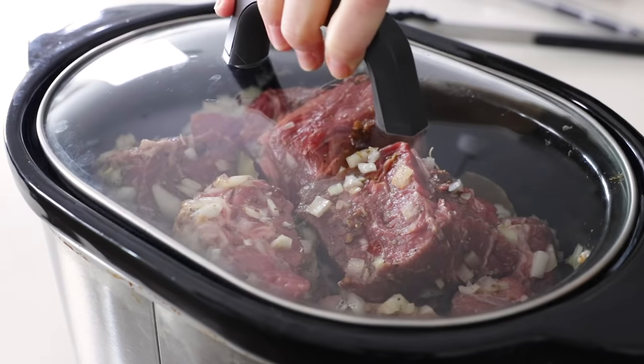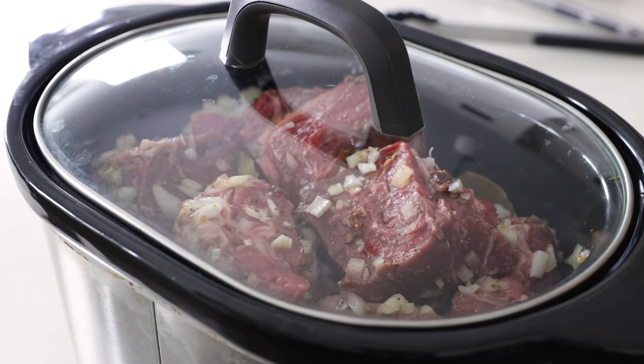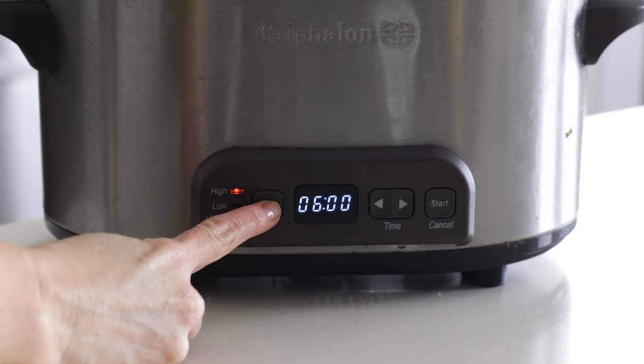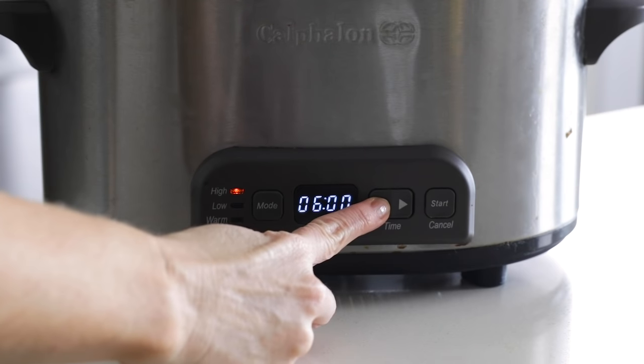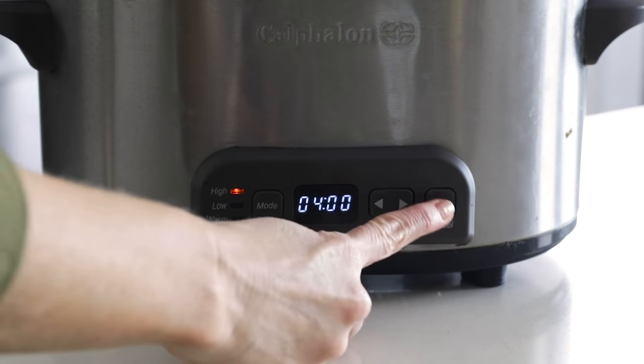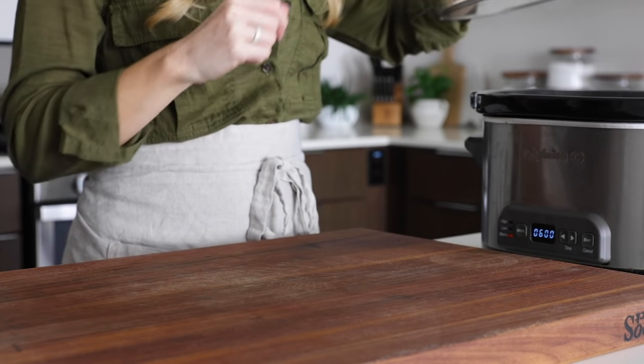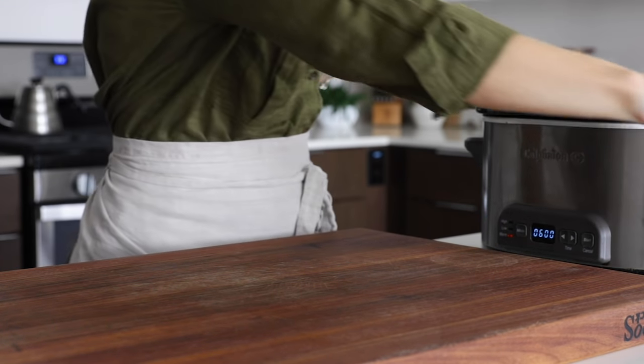Add the lid to your slow cooker and then set it for eight to nine hours on low heat, or four to five hours on high heat. I always prefer the longer cook time on low heat — I think it just creates more flavorful meat — but to finish this video before sunset today, I am cooking it on high. And look at that — with the magic of editing, the barbacoa is now done.